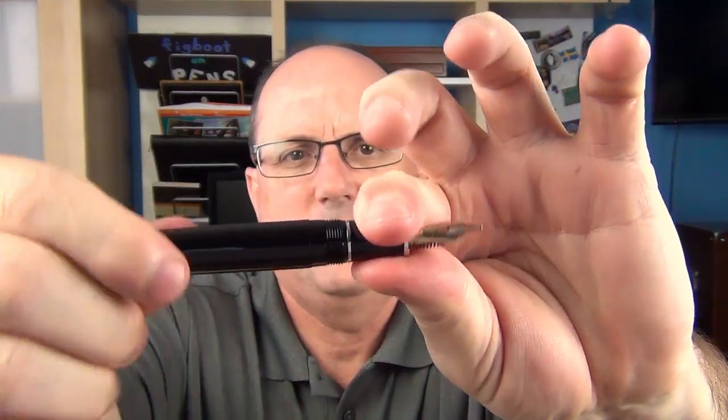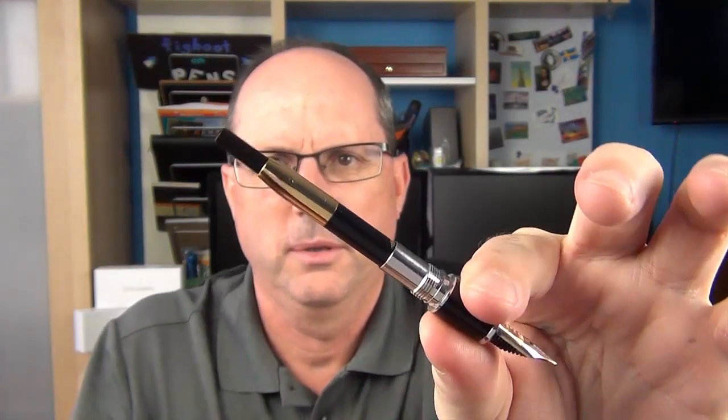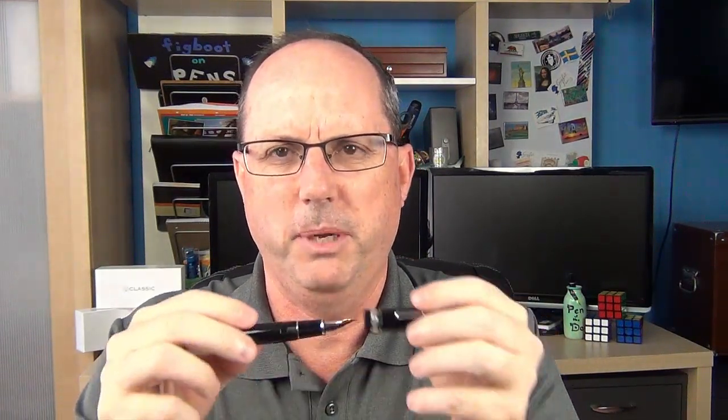At the section, there is a very small flare with a silver band at the end. The section is a little bit on the small side, but it's very comfortable. There's another silver band which is part of the section mechanism, and you can see the proprietary Platinum converter. Since we have a lot of metal in the cap and section, you're not going to be able to use this as an eyedropper. In regard to the cap, there is an inner cap, but it is not Platinum's proprietary slip-and-seal mechanism like on some of the 3776s. If you want to learn more about that, I do have a review of the 3776 Yamanaka on my channel.